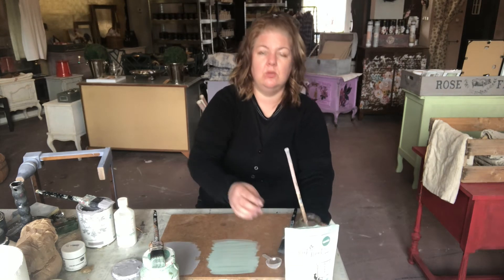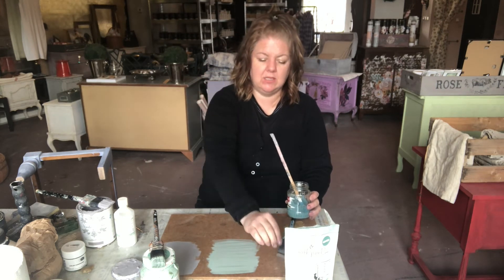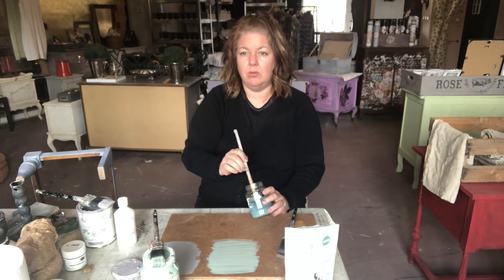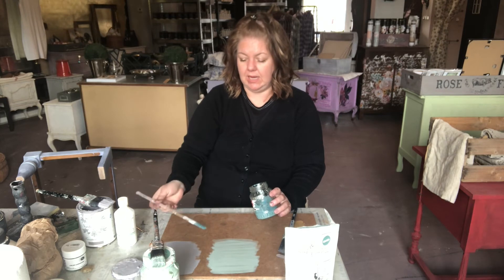To use this paint, you mix equal parts — I take a scoop of the paint, mix equal parts paint and equal parts water. Give it a good mix for probably about five minutes to make sure all of the pigments are mixed thoroughly. Let it sit for about five to ten minutes, then go back to it and mix it again.